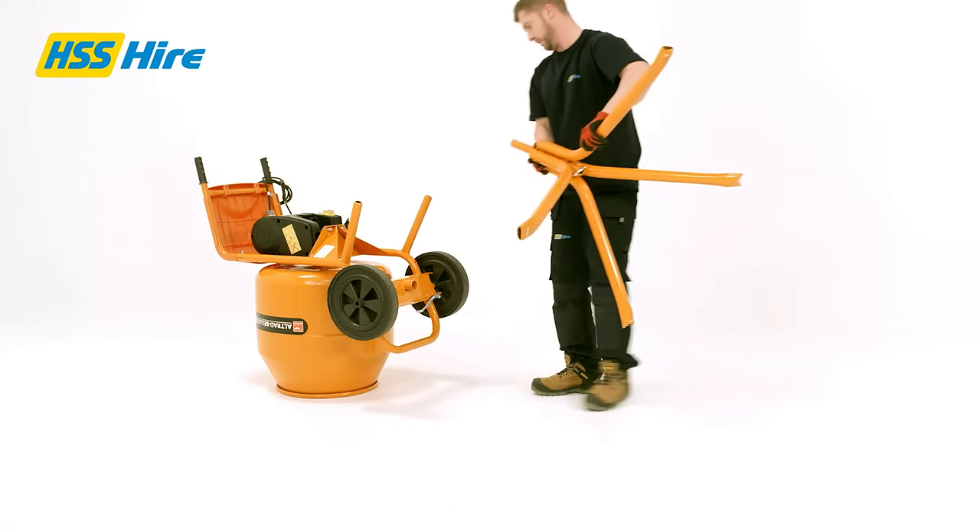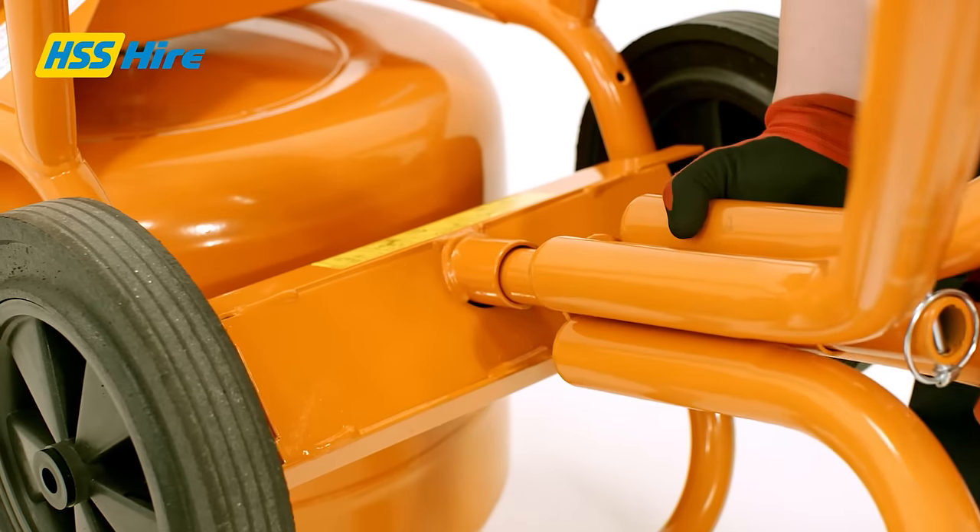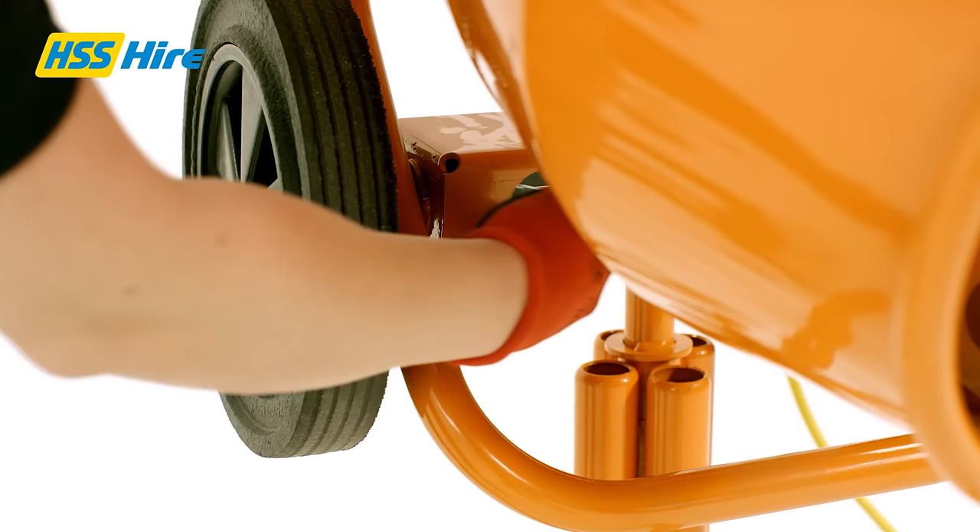Next, tip the mixer forward onto its drum and insert the stand adapter in the mixer swivel base. Lock the swivel base to the mixer's frame using the D clamp.